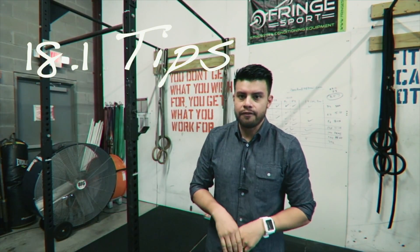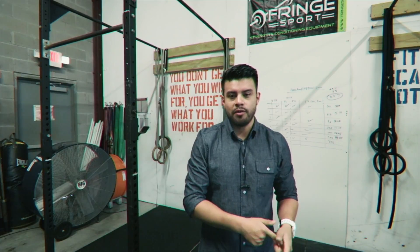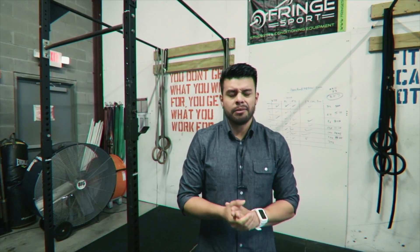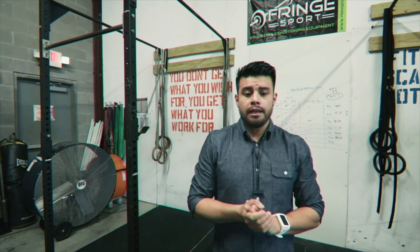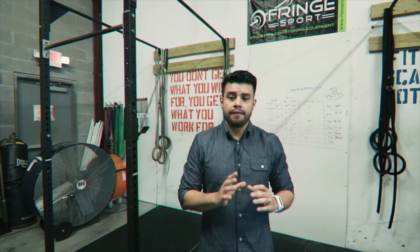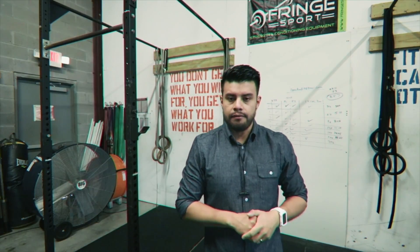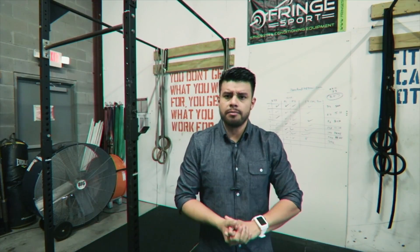Alright guys, today is the first day of the CrossFit Open, so a few tips I want to share with you. I knocked it out this morning and I think I did really good for myself. A few tips that I think I could have done better — I might try them to see if I can squeeze out a few more reps on a redo. Going unbroken is going to help you, and obviously if the 50-pound dumbbell is too much, go scaled. This will apply for scaled too.